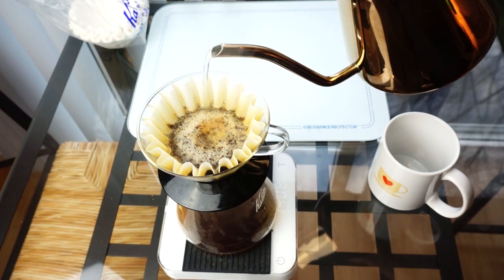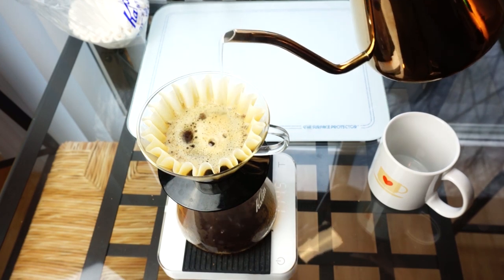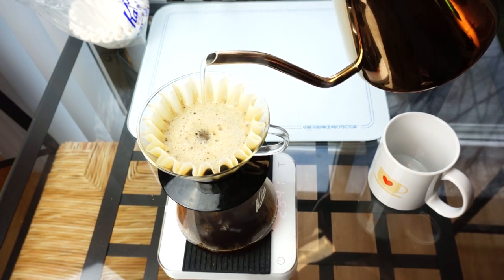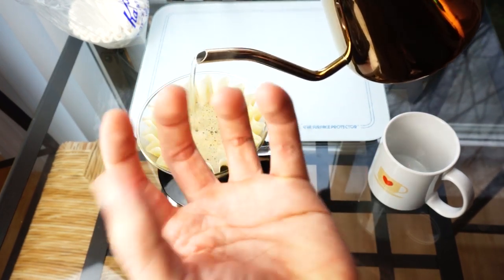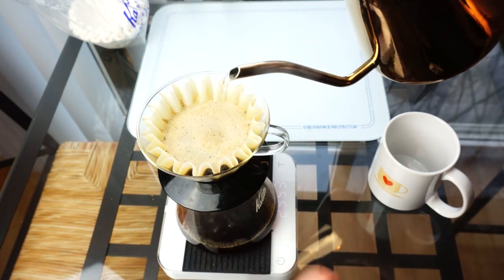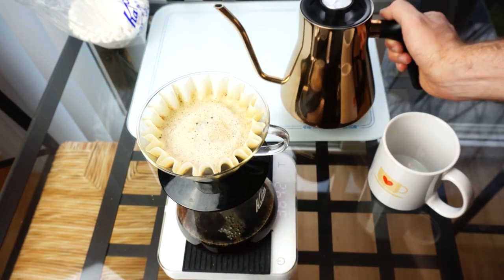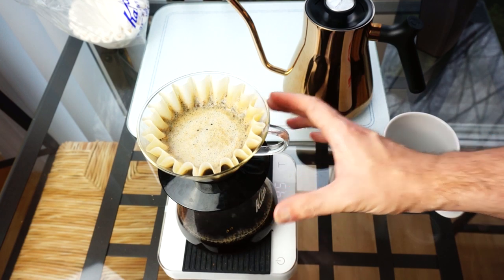With the Fellow kettle I'm able to go super slow. I have this habit of doing sort of figure-eight or concentric circles to disperse the water throughout the brewing, but for the Kalita Wave that's somewhat irrelevant — you can just pour right in the center and you'll be fine. Part of the reason is the flat bottom and three drain holes mean there's no one specific way the water goes — it all collects, brews, and drains from different areas. This means you don't get channeling, which is one of the stated main benefits of the Kalita Wave.